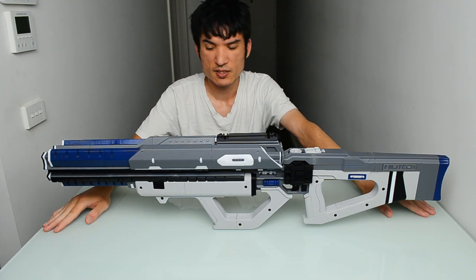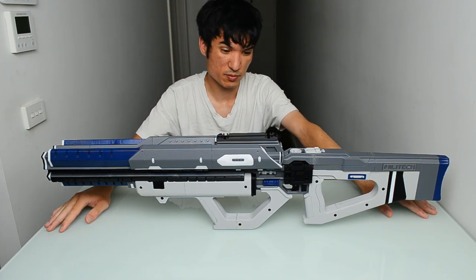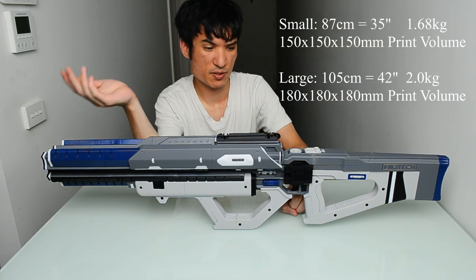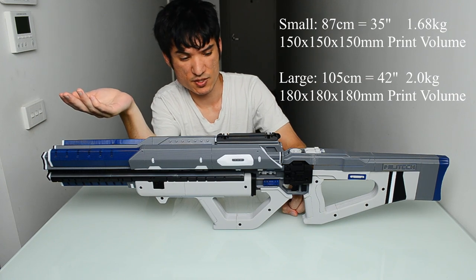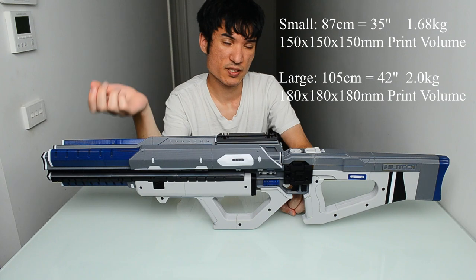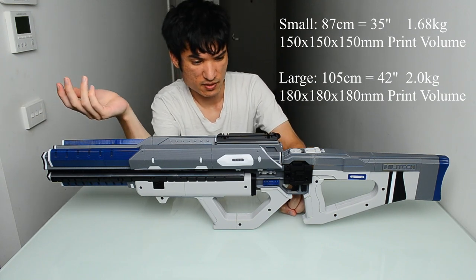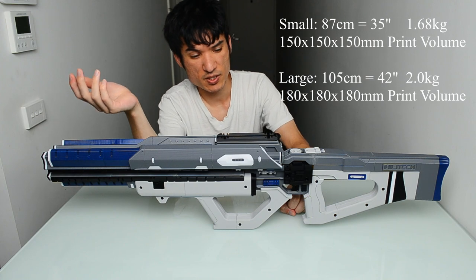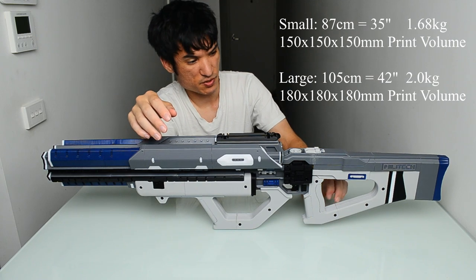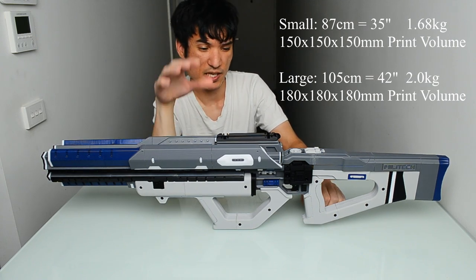The 20% larger version is for bigger printers or larger hands, and it's just over a meter long. For that version you'll need a print bed that's 20% larger, so 180 by 180 by 180 millimeters.